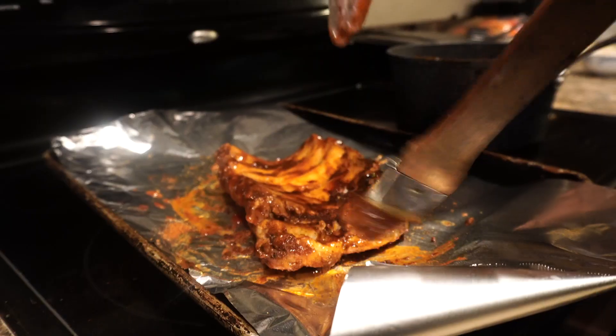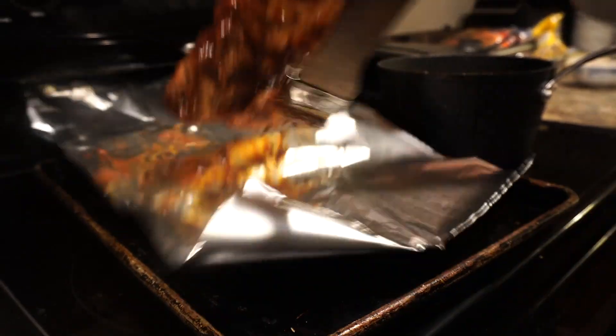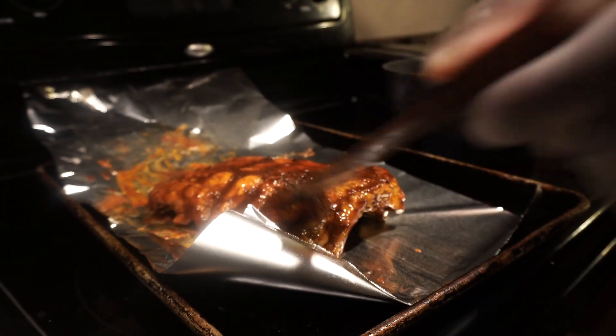Get a nice little coat on it, flip it again, and once you get done coating it with the barbecue sauce, you're gonna want to bake it at 400 degrees for about another hour or so. Let me go ahead and do this, then see you at the end. Let's get it!